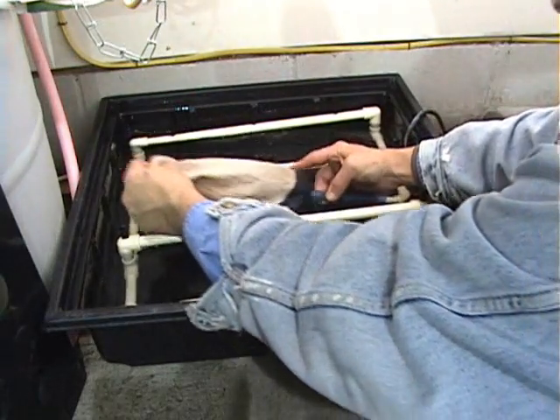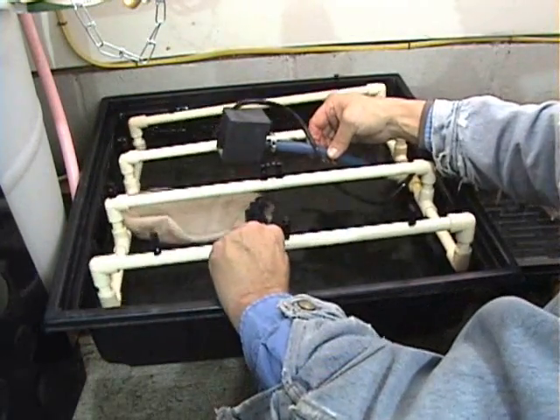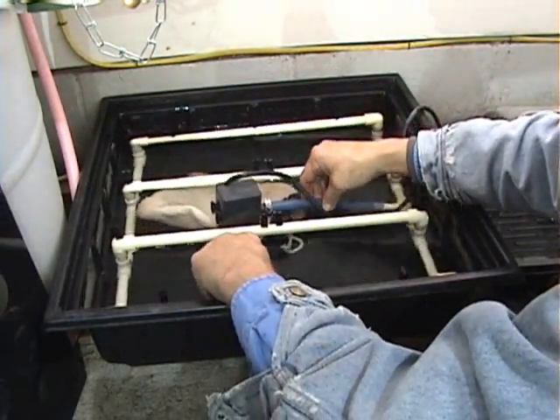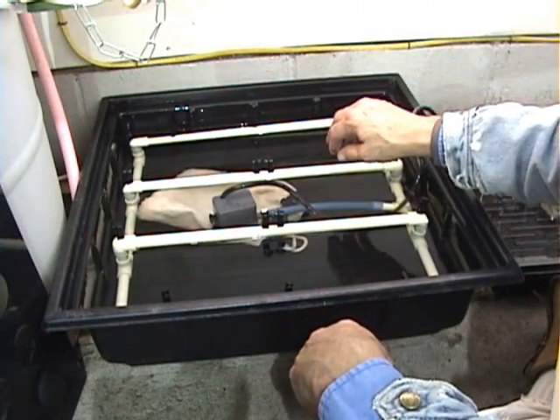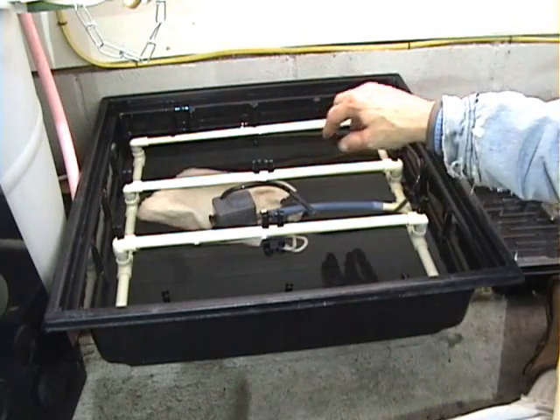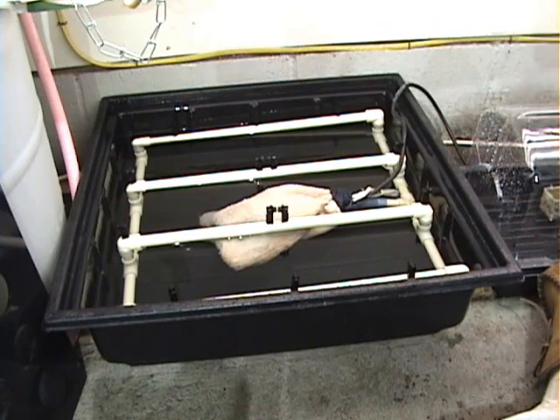The pump is located under the filter. This entire assembly can be removed from the box. When cleaning, only use a cup of Clorox and a gallon of water — never use detergent. The system works by spraying water through all of its jets.